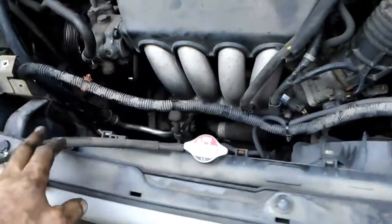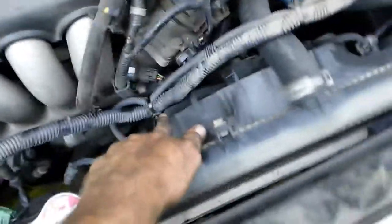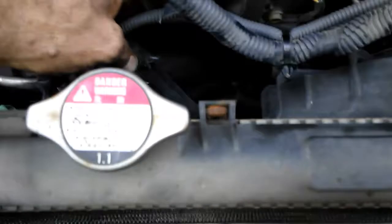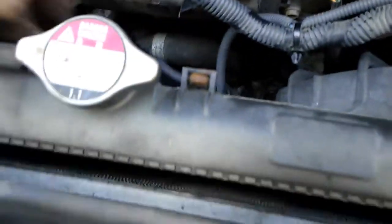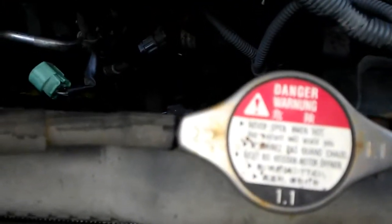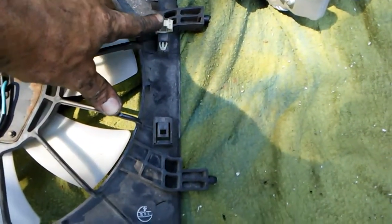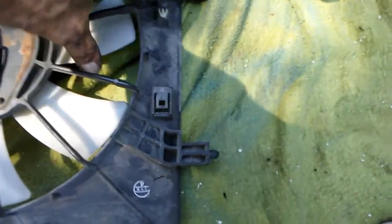I did remove the core support, and the tricky part is getting all your wiring tabs undone. There's one, two, three, four, five tabs across the top, and then going down the loom there's one, two, three. At the bottom of your fan there's that plug all the way down there by the radiator hose, and this clip holds the AC wire in place.